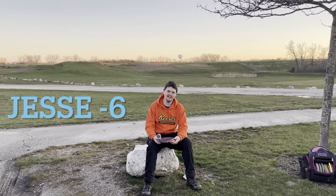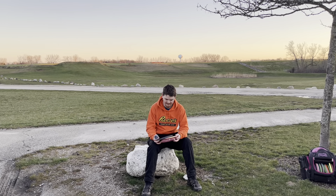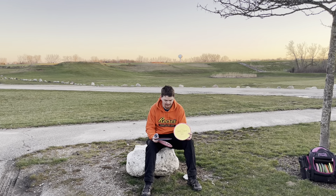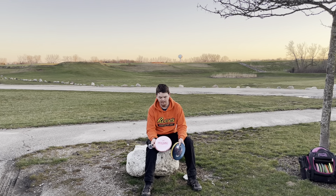I'm Jesse. Today I played a down six with Innova. The disc that helped me play well was the Halo Savant. I had some good shots with the Hawkeye, and at the end I hit a big putt with the Aviar.